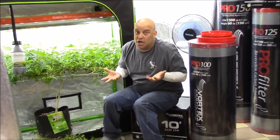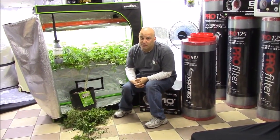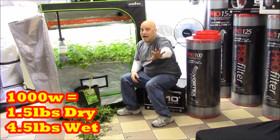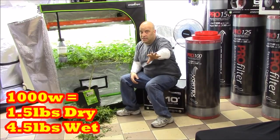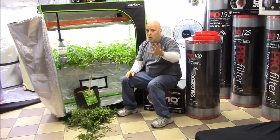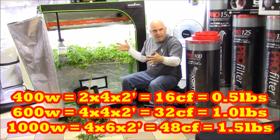You can't put two apples on a tree where only one apple will fit — otherwise they wouldn't plant four hundred thousand acres of apples. So if you get a pound and a half from a thousand-watt light, that's four and a half pounds wet or one and a half pounds dry. If you get one and a half pounds dry from a thousand-watt light, you would need three times this space.